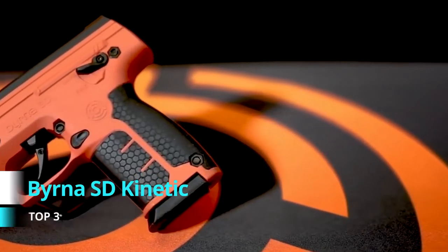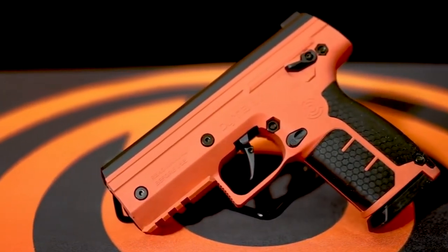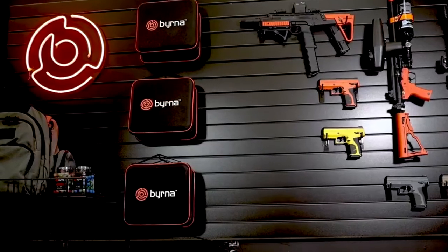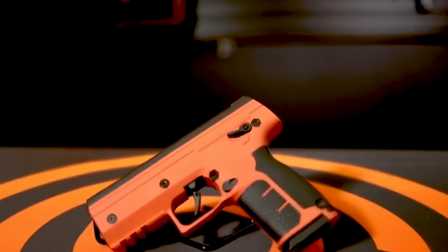Hi, my name is Josh with Burna Technologies, and this is our detailed breakdown of the all-new Burna SD launcher. The SD is the embodiment of Burna's commitment to innovation and constant drive to provide the most advanced less-lethal self-defense tools on the market. While having a similar form factor and size to its wildly popular predecessor, the HD, the Burna SD has several notable upgrades.